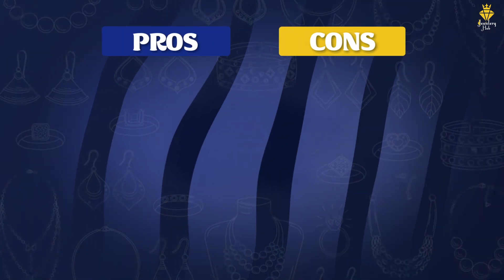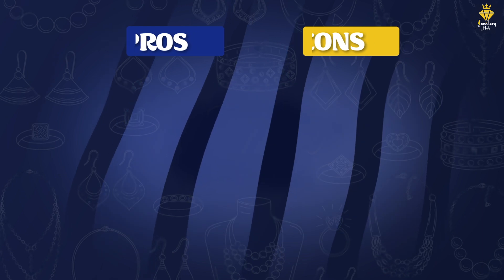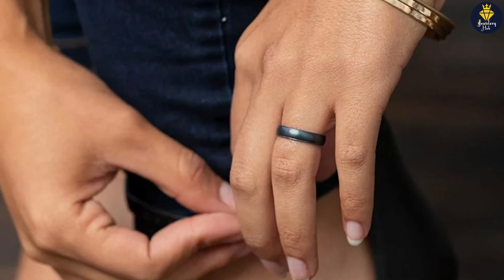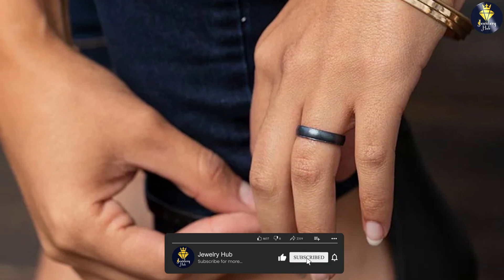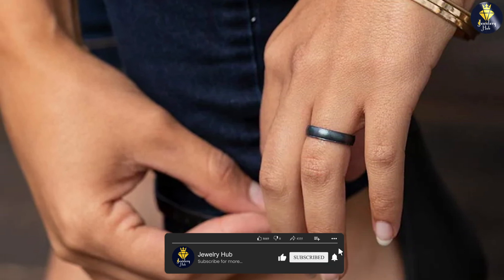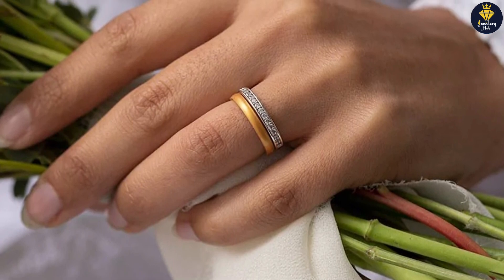So there you have it — our review of the Enso Rings Halo Elements silicone ring. We hope that this video has provided you with all the information you need to make an informed decision about whether this ring is right for you. Remember, this ring is perfect for anyone who wants a comfortable, durable, and unique wedding or engagement band. Thank you for watching and we'll see you in the next video.